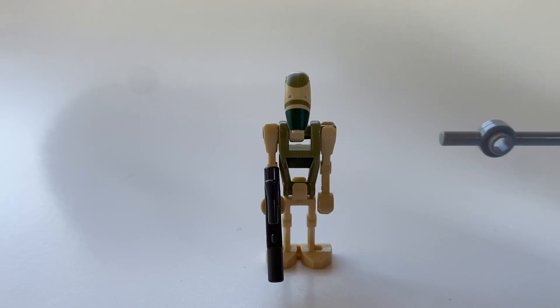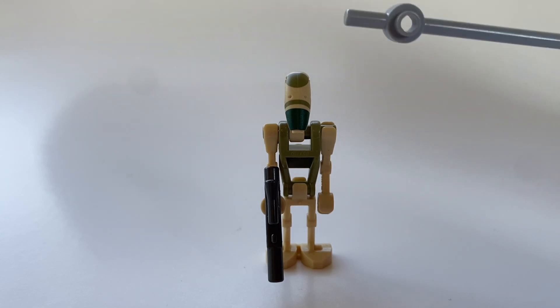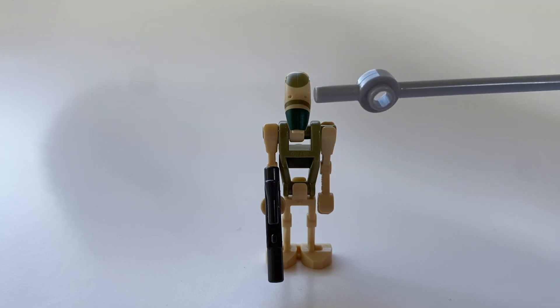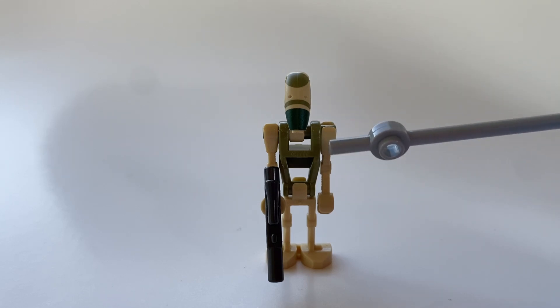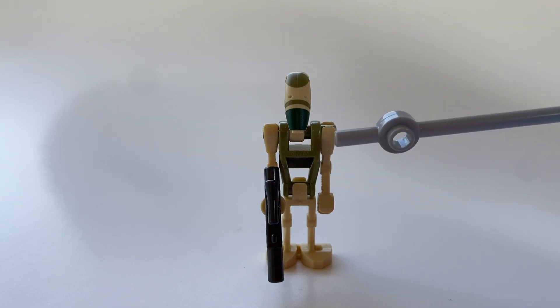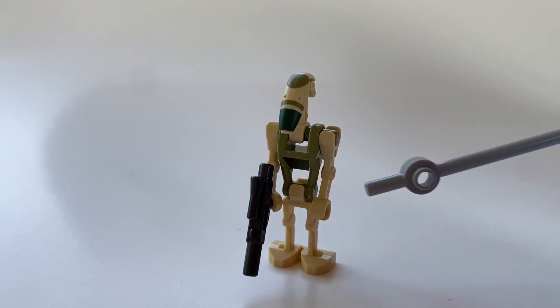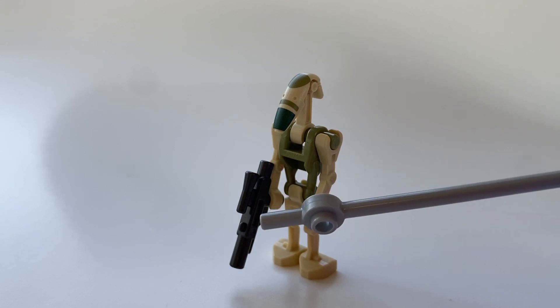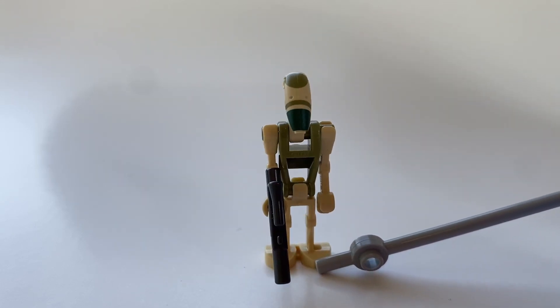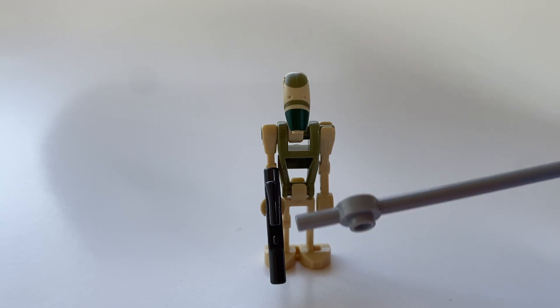The last minifigure we are going to take a look at today is the AAT Pilot Battle Droid. There's nothing too special about him. He does have a custom head print with kind of a lighter green that fades into a darker green at the bottom. The only thing really special about this droid is his head and his body color — the body color is almost like a swampy green. This droid is outfitted with one straight arm so he can hold a blaster and one curved arm just for looks. The legs are just standard droid legs and he comes with a pearly gray blaster, which is actually different from other droid sets that generally come with just a black color blaster instead.